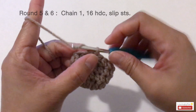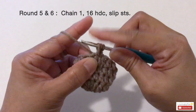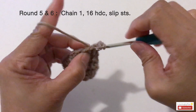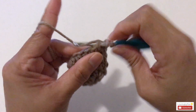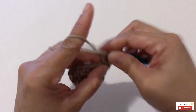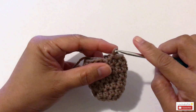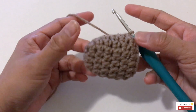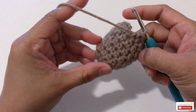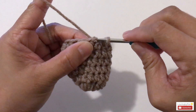Now let's start round five. Start with chain one and make 16 half double crochets around. For round five and round six, both rounds start with chain one and make 16 half double crochets. Go ahead and finish up until round six. Once you crochet up to round six, this is how it looks — this is the front, and this is the sole or bottom of the shoe. Slip stitch into the first half double crochet.